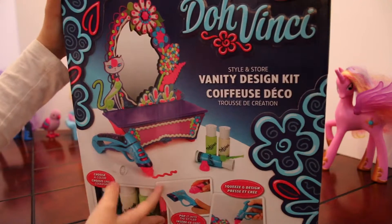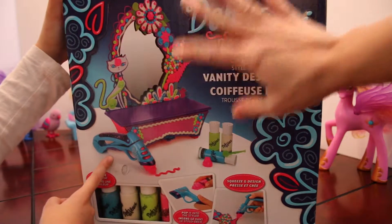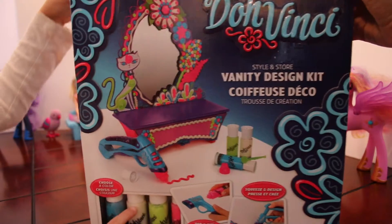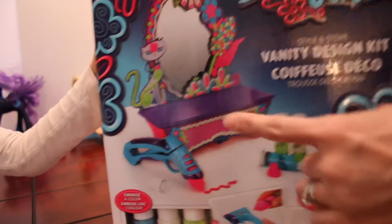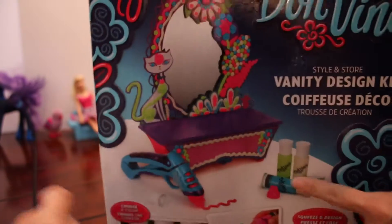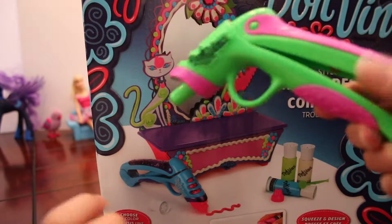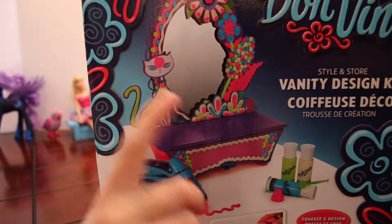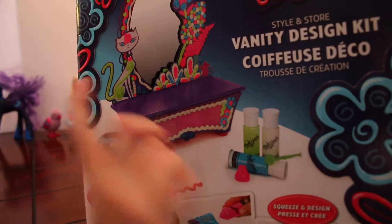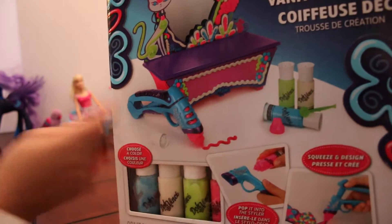We're doing this new Da Vinci thing. Da Vinci! We like Da Vinci, don't we? Yeah! I'm really excited. Do you know why? Because we're going to get a new gun! We already have an old one from our other Da Vinci set, and I think the other person's going to use that one and I'm going to use this one.